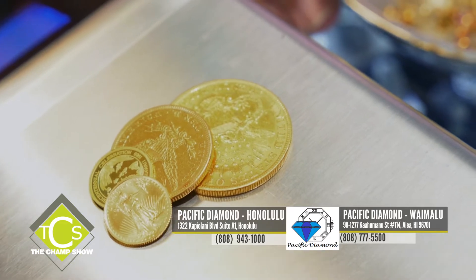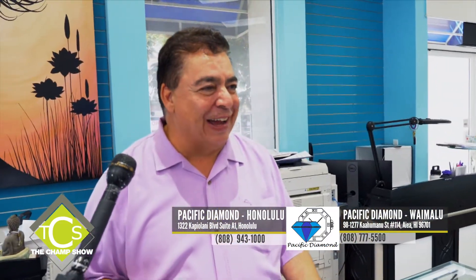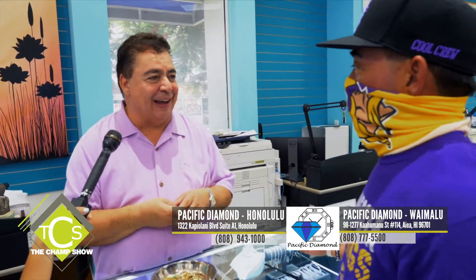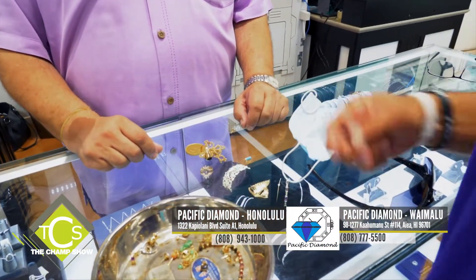If you hand over a one-ounce gold coin, you get $1,900 cash. A half-ounce coin? Divide that by half. Even broken gold and 14-karat pieces — put them on a scale and it turns into cash. At the end of the show, we'll come back and see exactly how much these coins, these rings, and earrings are worth. We'll even check if the diamonds are real. Everybody has this much gold sitting in their jewelry box that they're not using anymore.